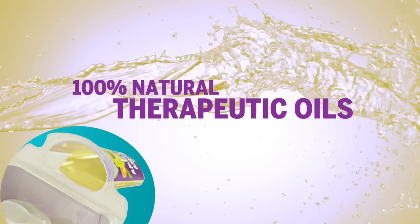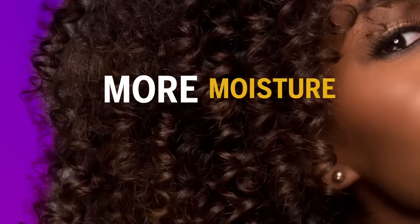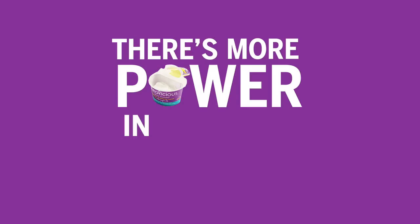For the first time, you mix it fresh. Just pour it, mix it, fix it. Get more shine, moisture, and softness because there's more power in this mix.